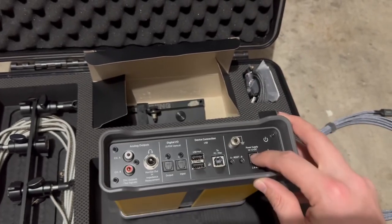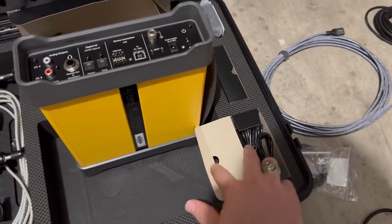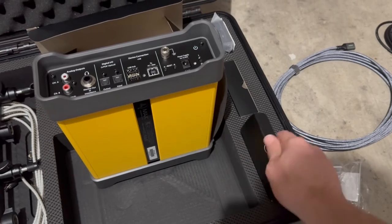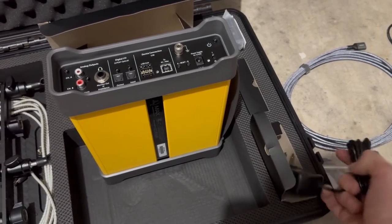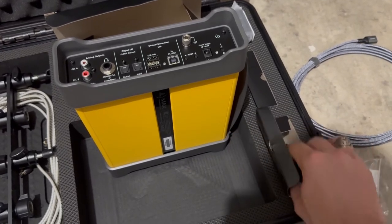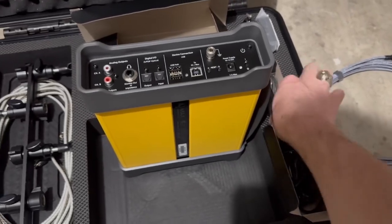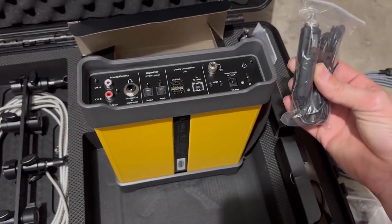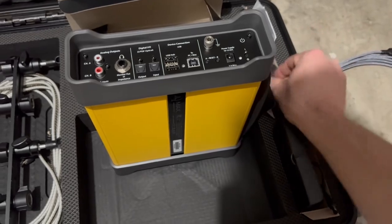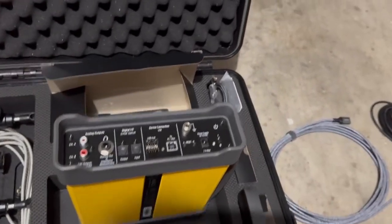Next, we have a power plug located right here. This is the 110V version, so this is going to plug into your wall. We do have a backup as well — the backup is a car plug. I don't prefer that one, but it is a backup just in case.